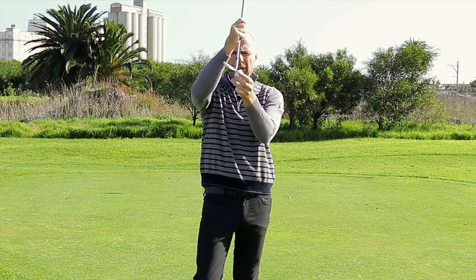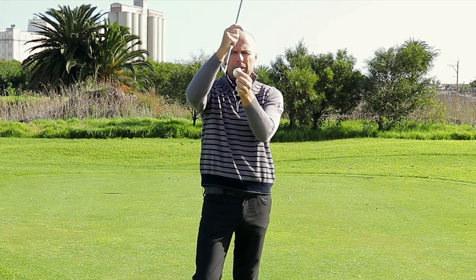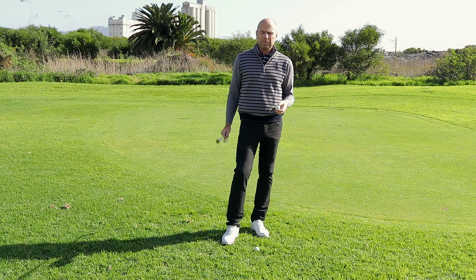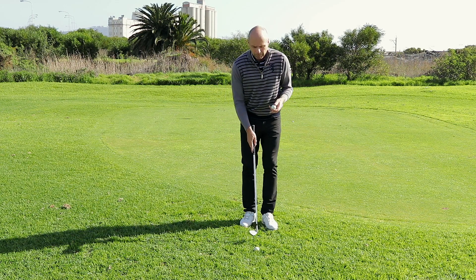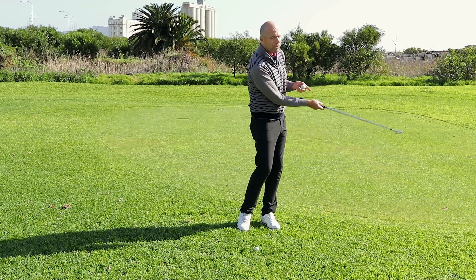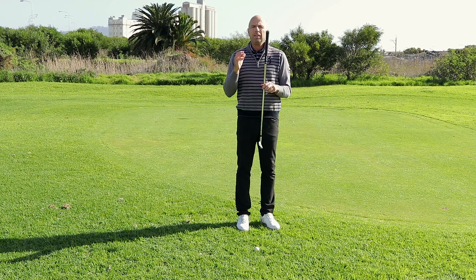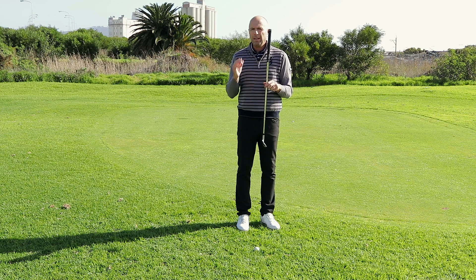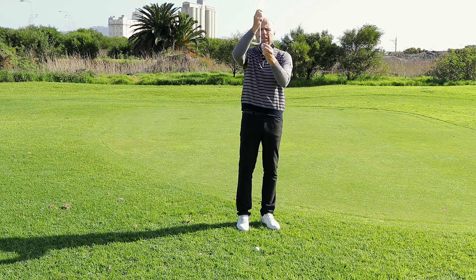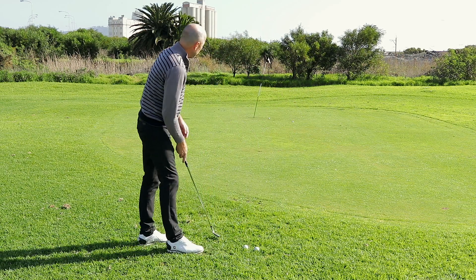Now look what happens if I close the club — the club face will come into contact with the ball exactly when the leading edge hits the ground, and that's what we want. I personally play with an open club face, which has many advantages, but then one is forced to transfer weight, turn, etc. This method is for those of you who are not happy with chipping at the moment — it's a way of finding a guarantee for this shot. Closing the club face will help you contact the ball a lot better.